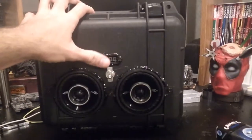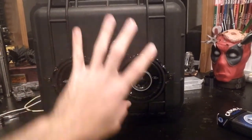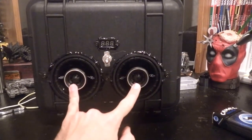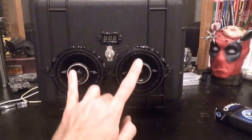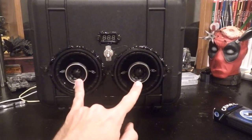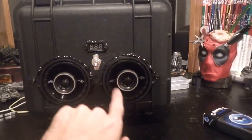This right here is a Pelican 1200 case. It's not the biggest case in the world — I was only able to use three and a half inch speakers on it. These are Kicker DSC35s. I was able to acquire these for about $28 per pair. They fit on here really nicely. I had to drill the holes out and then cut it with a saw as well.